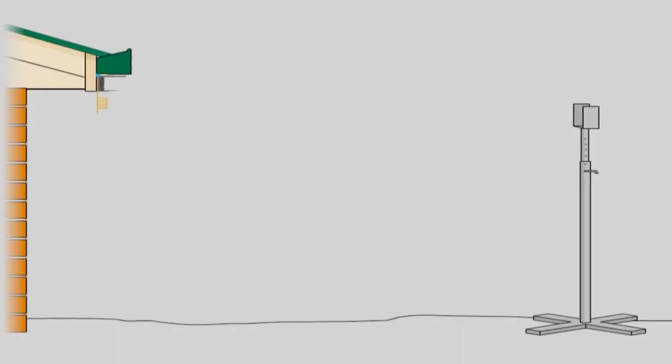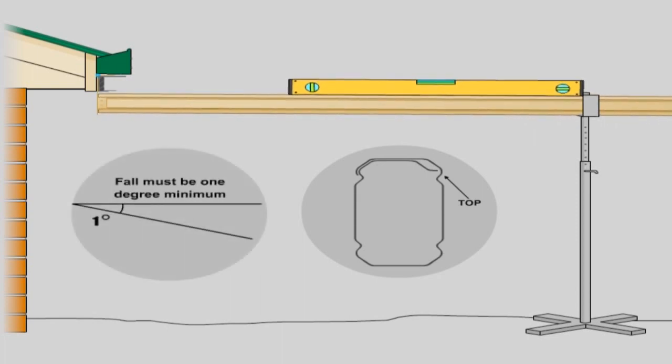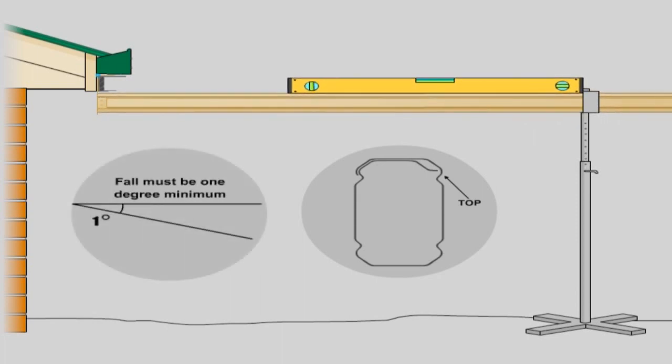End fascia beam. When installing beams, ensure the double flange is on top. Install the end fascia beam furthest from the downpipe first. Lift the back channel end of the beam into the wall or suspension bracket while supporting the other end on an adjustable construction prop. Adjust the construction prop to allow for the required roof pitch, which is a minimum of one degree. Fasten the end fascia beam to the bracket using two 10x16 hex head screws either side through the holes provided.